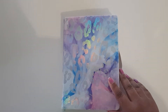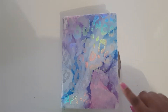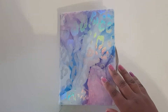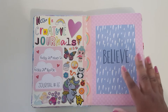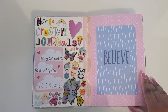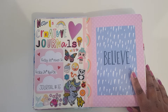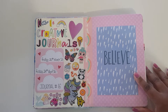Hello everyone, welcome back. Today I'm doing a flip through of my completed journal — this one here. I got it from Big W for six dollars and I just love the color on it. This is journal number 16. Please excuse my nails; I meant to film the other day but wasn't in the mood, and since then I've been doing dishes and housework.